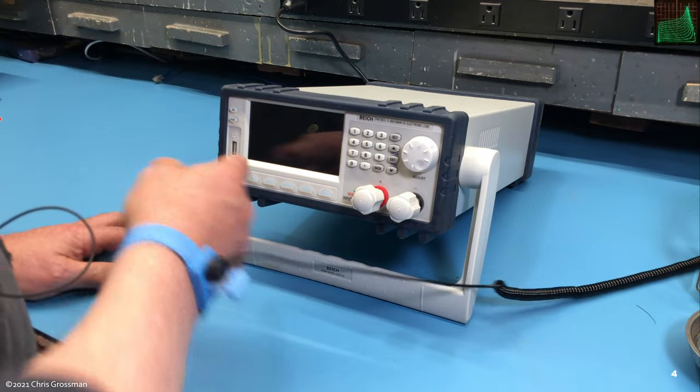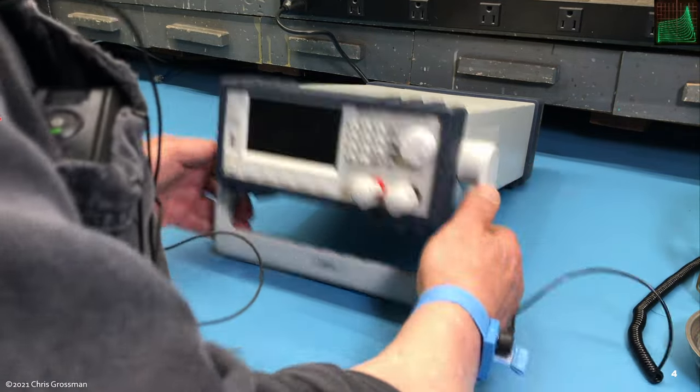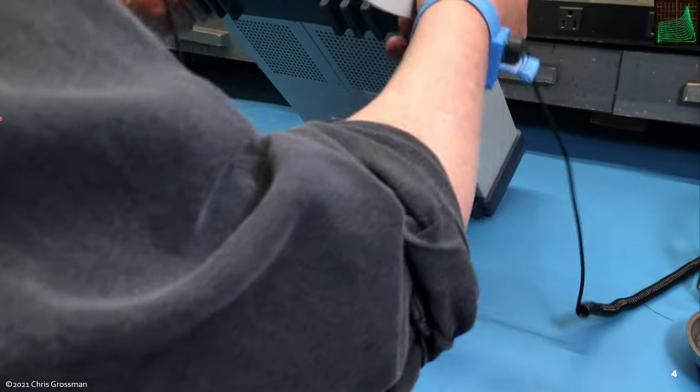Here's the USB port. This handle is clickable — it pulls in and out like this.